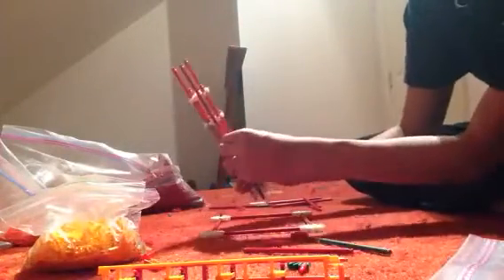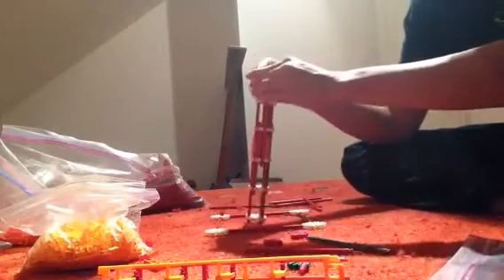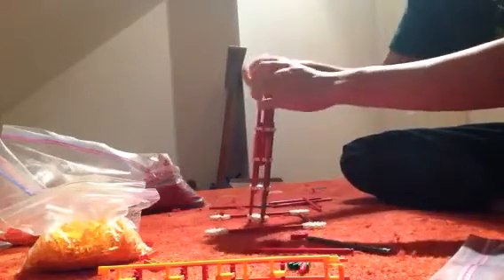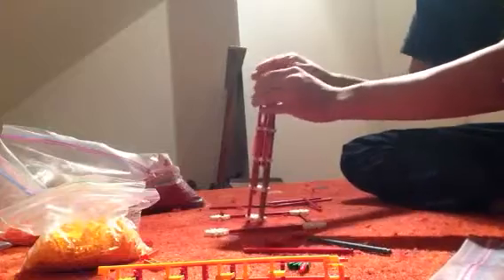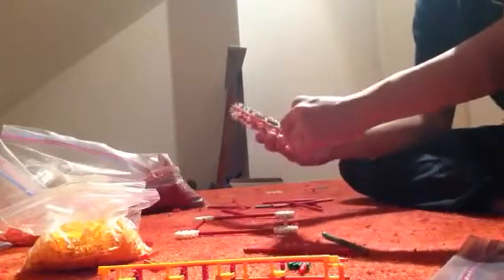Sometimes pieces might come loose — but there we go. We can add one more connector up top. Now we've got our tube, and you can add a few more rods here. We're gonna want to connect it to a base, so you can make a base with any sort of rod you want — it's pretty flexible.